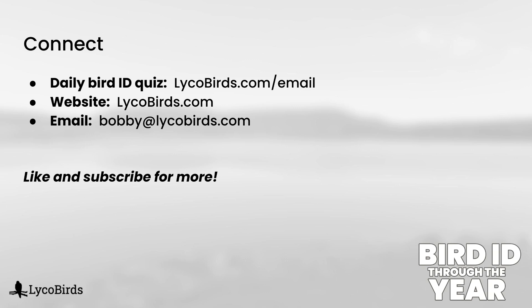Make sure you subscribe to the channel so you don't miss that next video. Also consider signing up for my email list at lycobirds.com/email — there's a daily ID quiz and anything else we publish. It's free and easy to unsubscribe at any time. I hope to see you next time, thanks for watching.